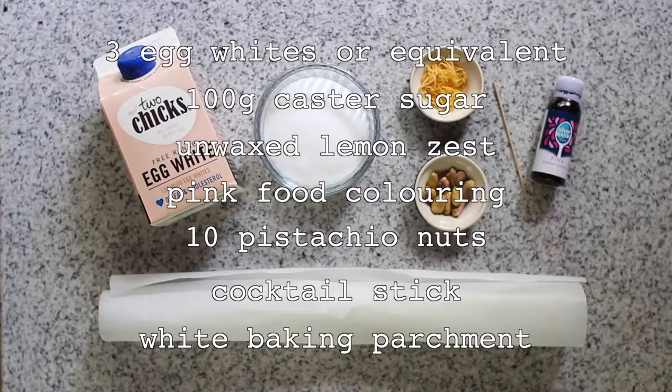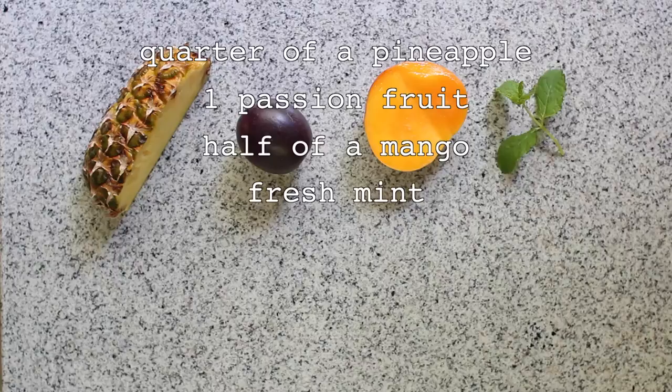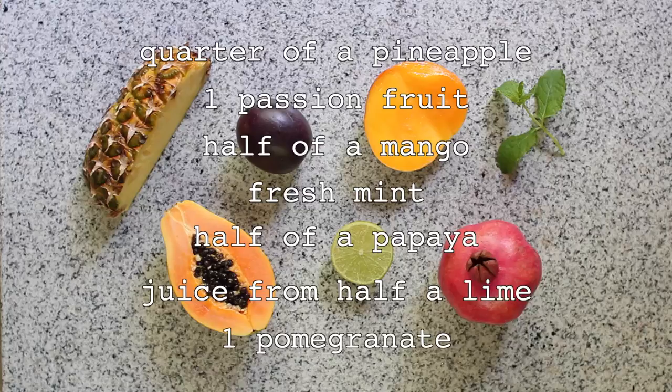Ingredients for the fruit salsa are a quarter of a fresh pineapple, one passion fruit, half a mango, some fresh mint, half a papaya, the juice of half a lime, and one pomegranate.